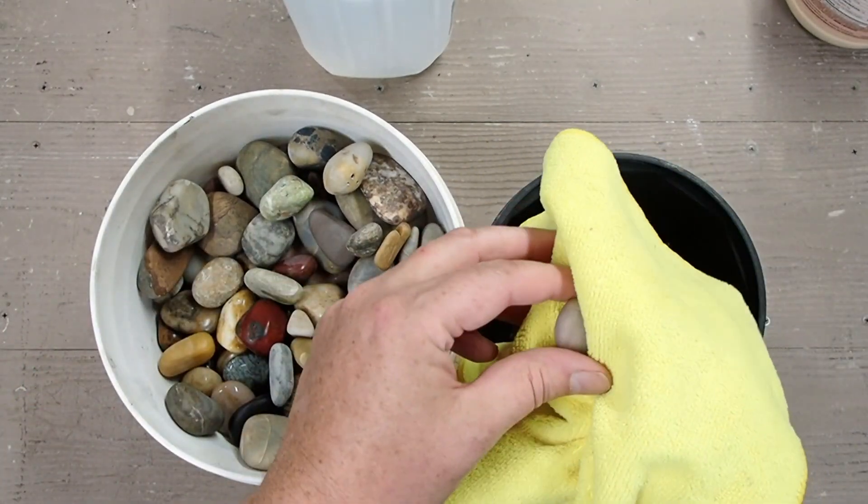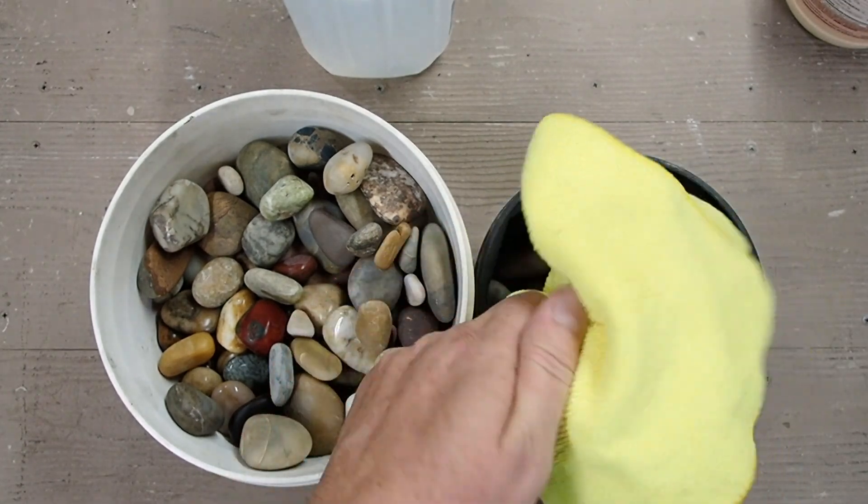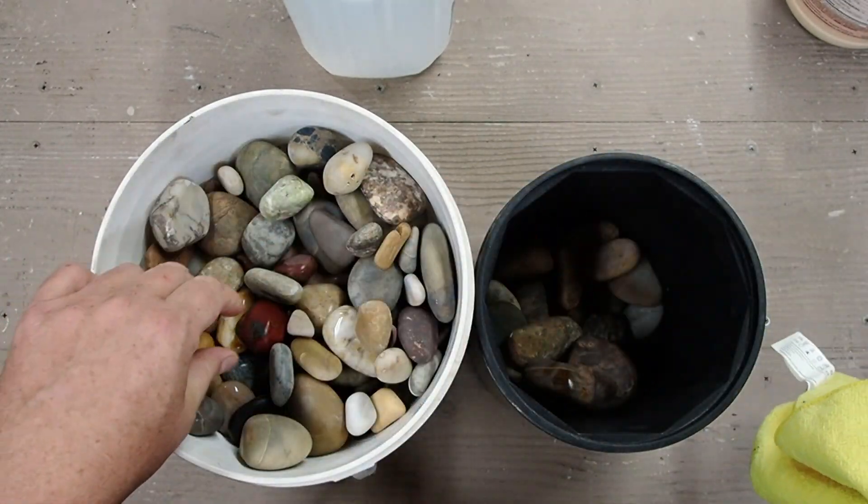I won't be doing an example of end-process burnishing because they are doing it in a rotary and I don't use a rotary for my final process.